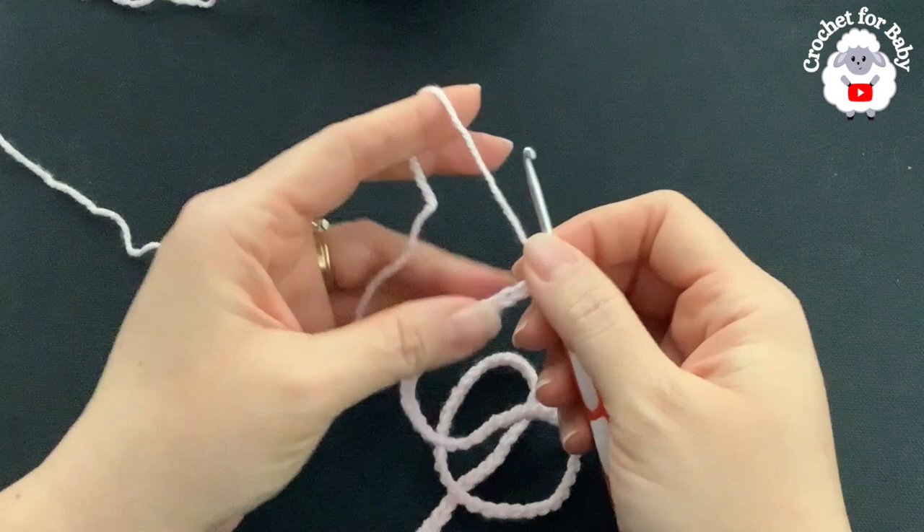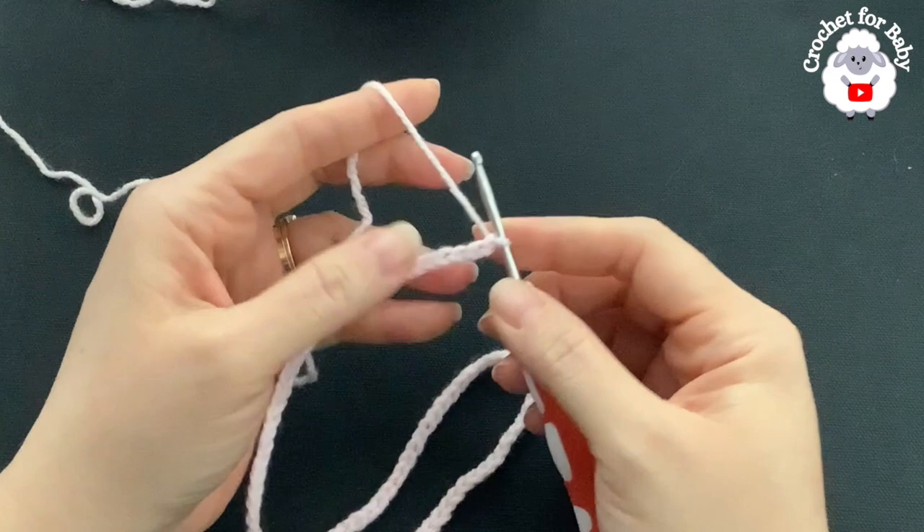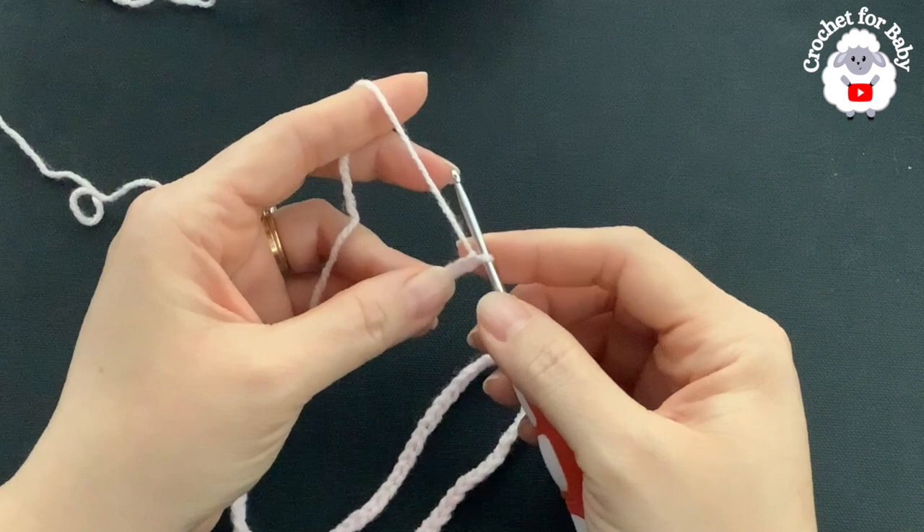Now let's get started. I'll be using a three millimeter crochet hook with DK weight yarn. Here I have 86 chains, and without stretching it's measuring about 15.75 inches, which is about 40 centimeters. If you're off by one or two centimeters it's okay — just continue with the first row.